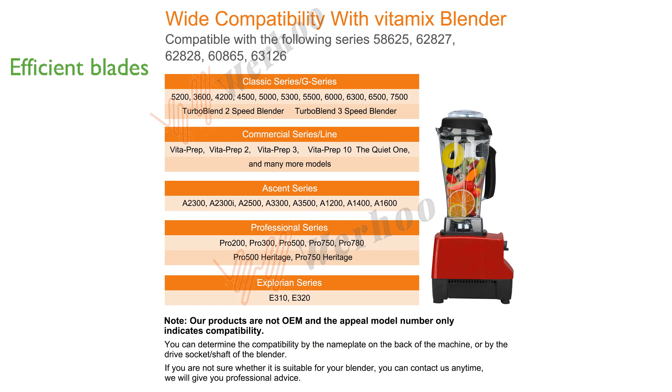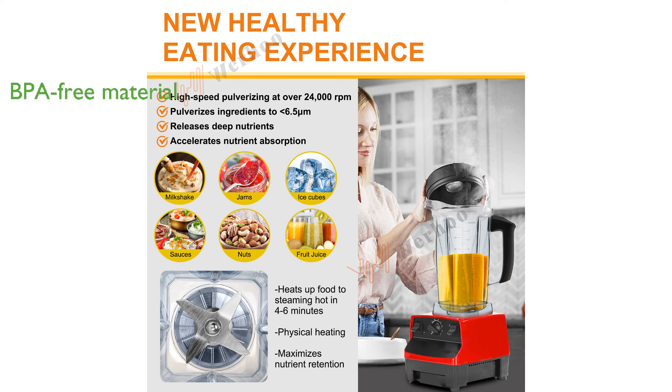The pitcher is made from BPA-free copolyester, which is both safe for health and allows a clear view of the blending process. With four measurement scales on the container, precise food rationing is simple and eliminates the need for additional measuring cups.